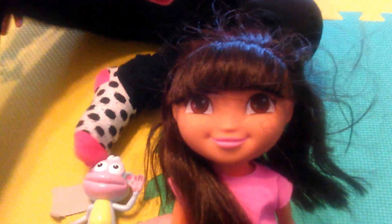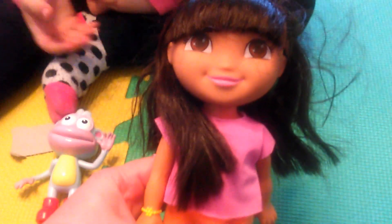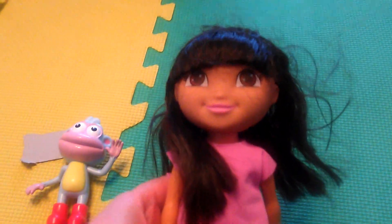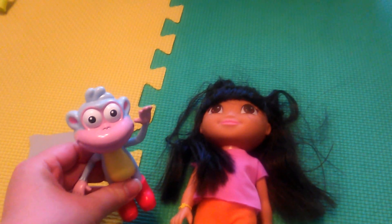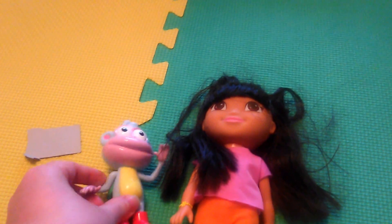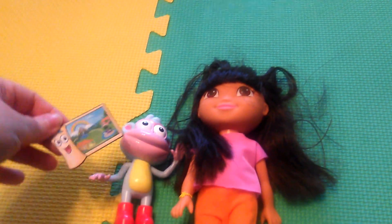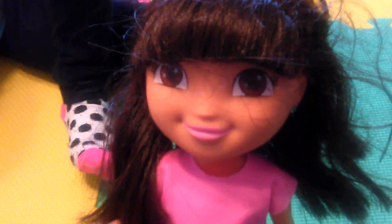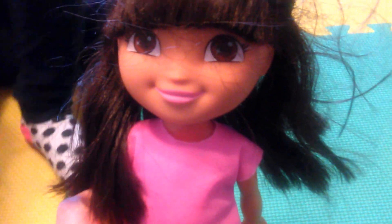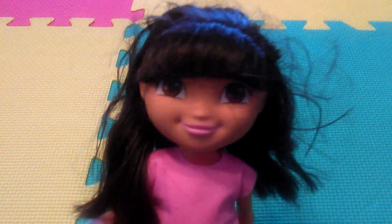I want to take more pictures with the camera. Are you going to pretend to take pictures? I have my son with me too, and he's three months old. So until next time, we're going to show you a new toy. Don't forget to subscribe for more fun videos. Our goal is 500 subscribers. See you soon.